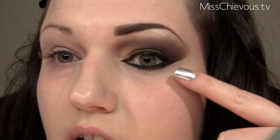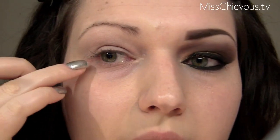The first thing I'm going to do is use a black pencil — this is the Urban Decay 24/7 Glide-On eye pencil. It came with the Urban Decay palette. To be honest, I'm not crazy about these pencils and I would not buy them separately, but I'm going to use it just because I have it and want to use it up.